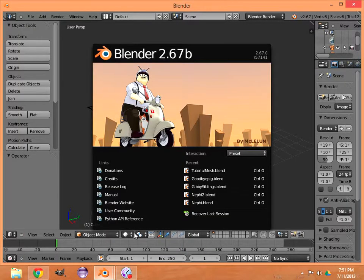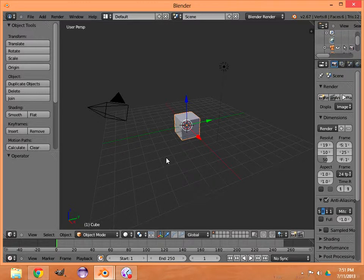This is your basic splash page when Blender comes up and this is where we're going to start. This is called your 3D window. Within your 3D window you can see there's a cube that always starts out that way. I've turned on in the left corner a mouse button display so you can see all the keystrokes I'm doing within Blender. I'm going to go through this pretty quick because I'm trying to do it within 10 minutes.